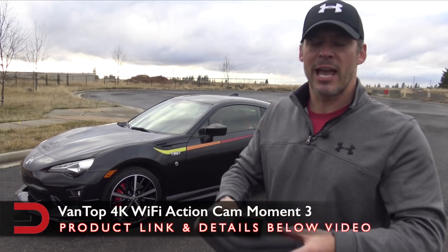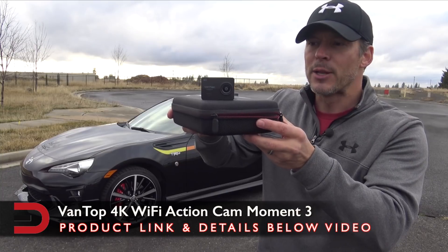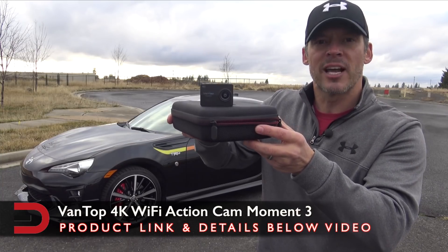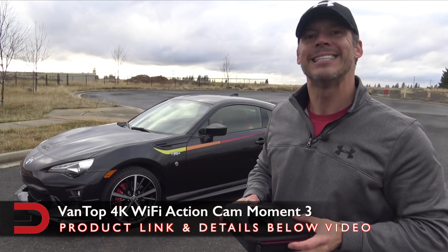Hey everyone, Dave Erickson here. Today I'm testing out a new sports cam. This is a Vantop Moment 3. I'm going to use it to capture some of the footage on the outside as well as the inside of this brand new 2019 Toyota 86 TRD.